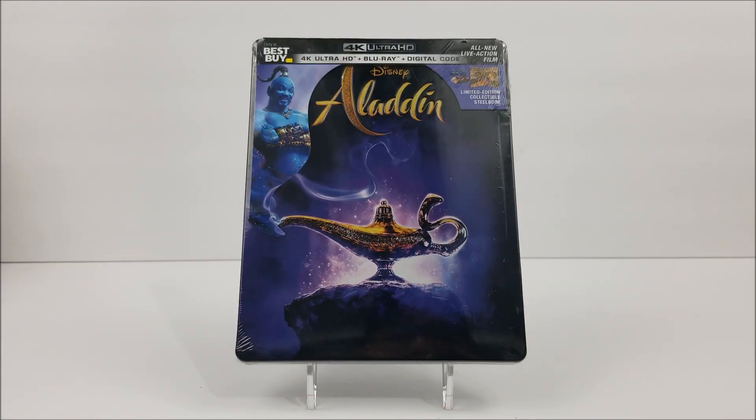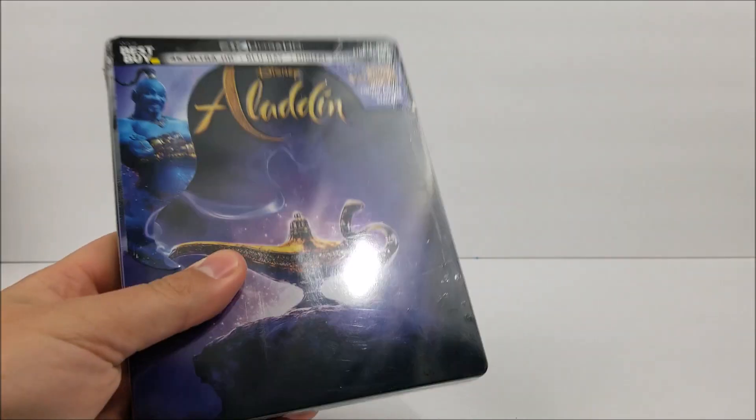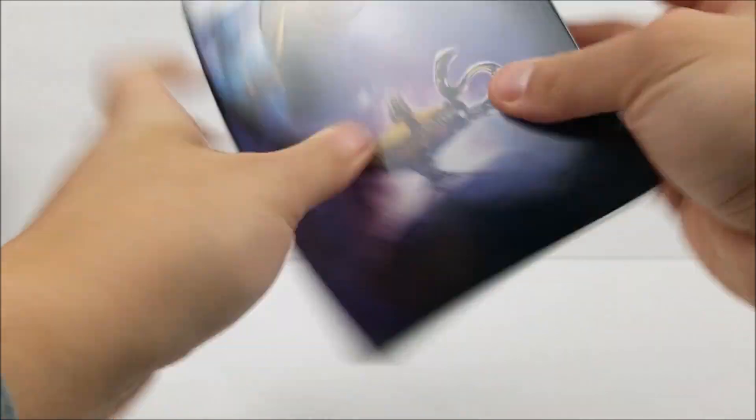What's going on guys? This is the Steelbook Unboxing. We're going to take a look at the Best Buy exclusive 4K Steelbook of Aladdin. Let's get into it real quick.